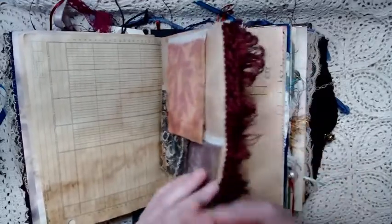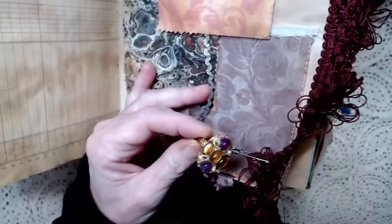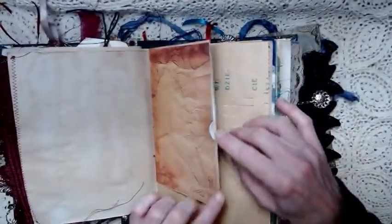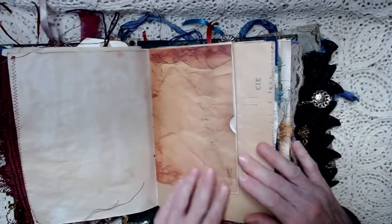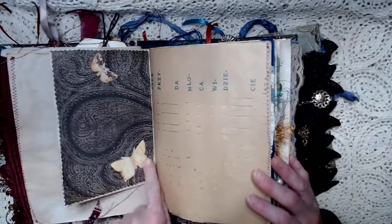Now we have a little costume jewelry ring, but I thought it was kind of cool — it's flashy and colorful and it's attached to that. This is an envelope pocket and this envelope pocket is empty, but it has moths on the back on the paisley paper.